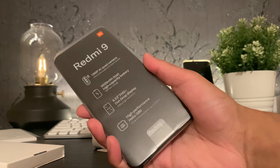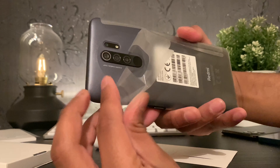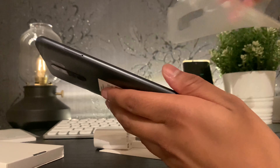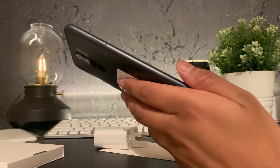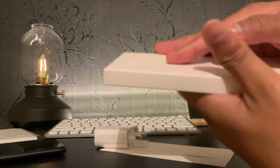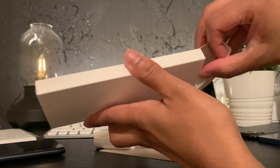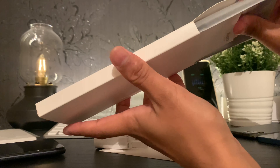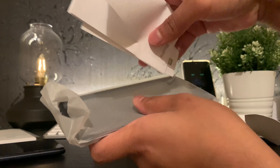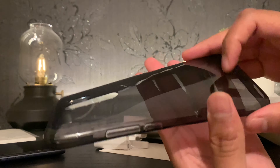So now let's listen in on that unwrapping with the Redmi 9 from Xiaomi. Out of the box, Xiaomi includes the usual suspects. You've got your paperwork and surprisingly, you've also got a silicon case straight out of the box, which I think is very generous. Along with that, you've got the charging brick, the charging cable, and the ejector tool.